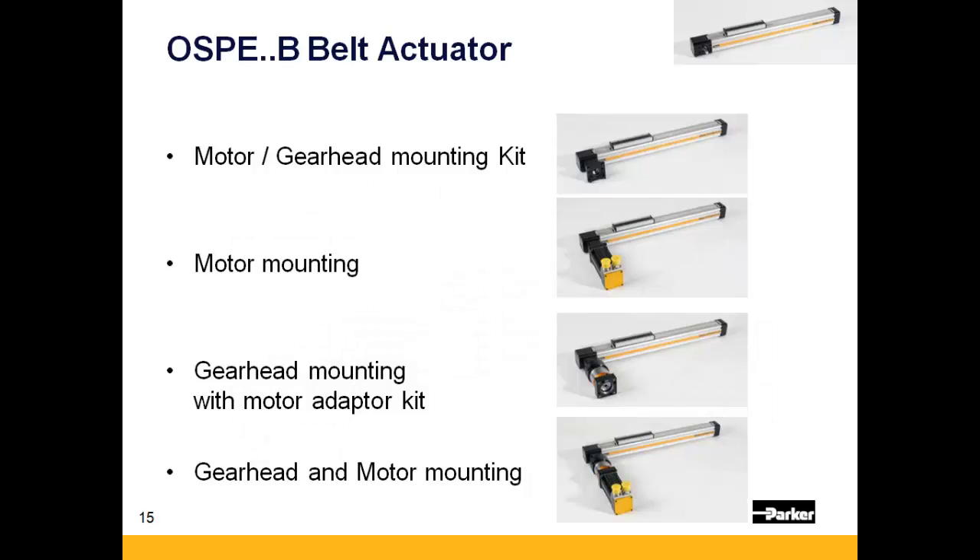There are four different motor and gearhead mounting options available for the OSPE-B: first, a selected motor adapter flange; second, including a mounted Parker motor; third, a gearhead with selected mounting flange; and lastly, a gearhead with mounted Parker motor.